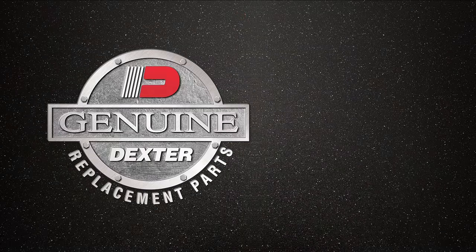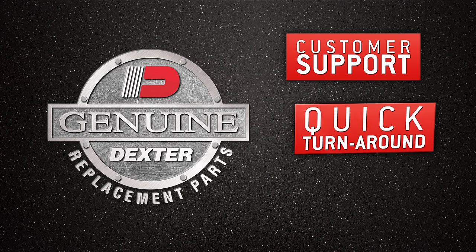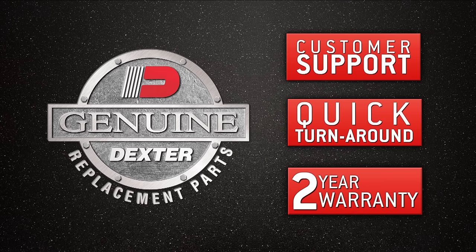And we stand behind every component we make with outstanding customer support, rapid turnaround time, and the industry-best two-year warranty.